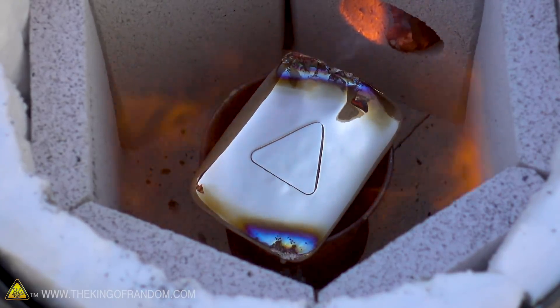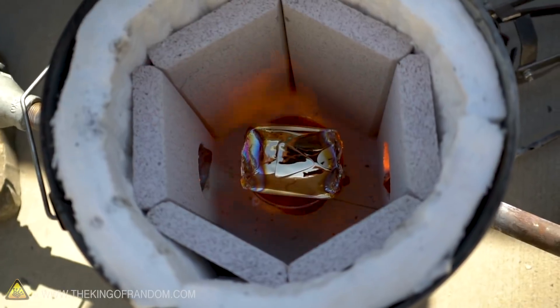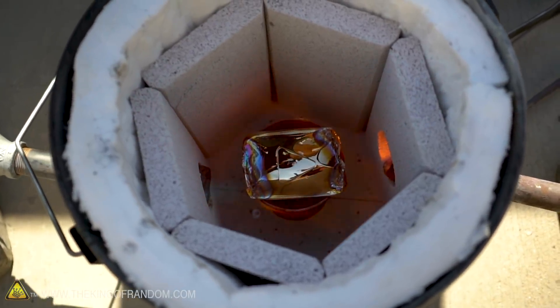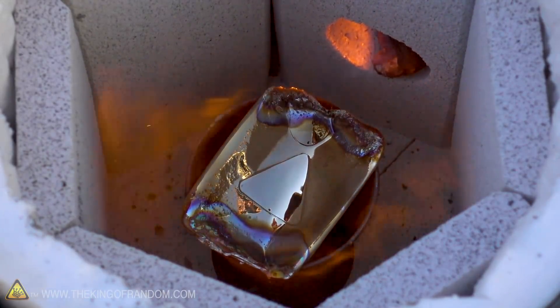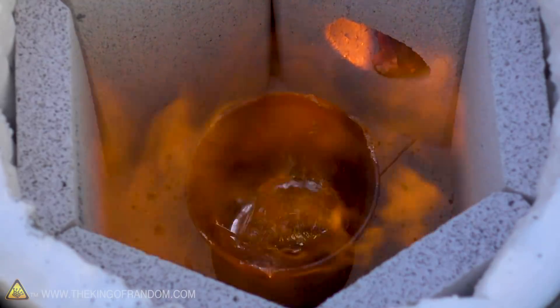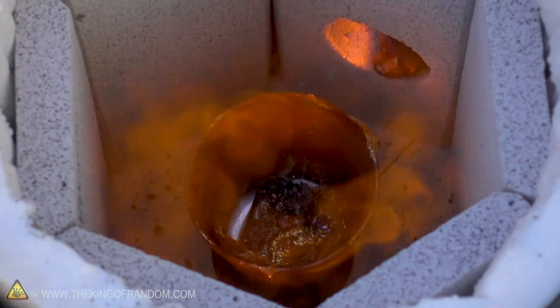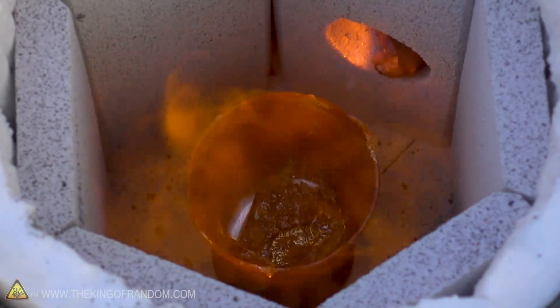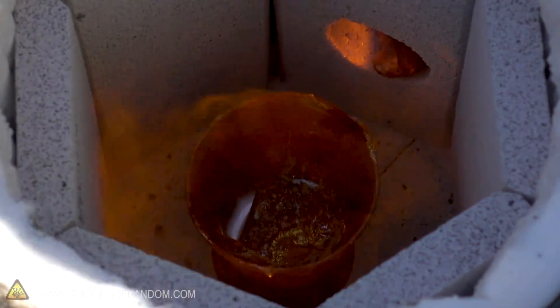That looks awesome. I think this is melting — yeah, the inside of the cup is now full of liquid. So much for this just being a solid piece of nickel that melts at 2,600 degrees. That took about three minutes to completely liquefy.